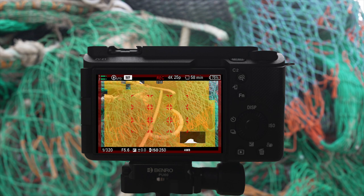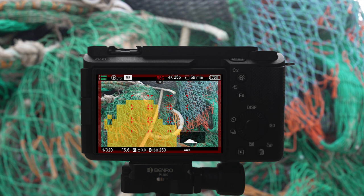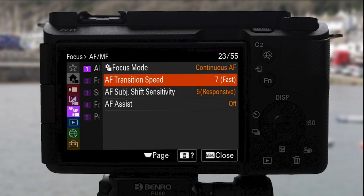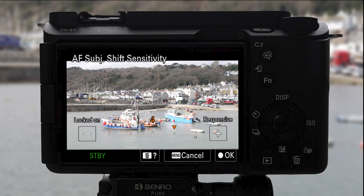The ZV-E1 has improved focus breathing, focus map, and AF assist that you normally find on other Alpha cameras. You can also change the AF transition speed and autofocus subject shift sensitivity.